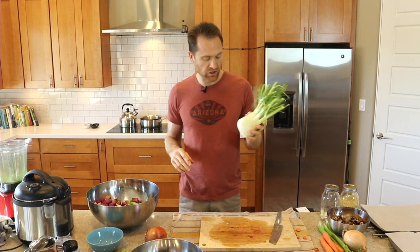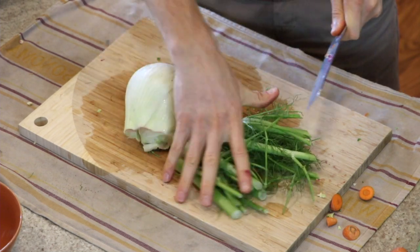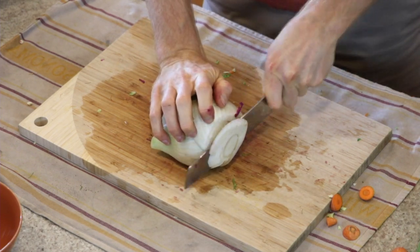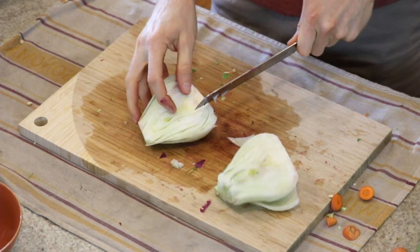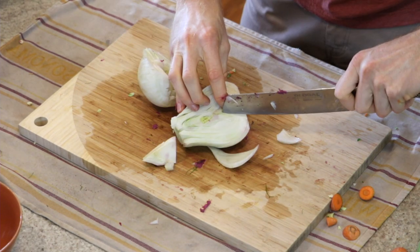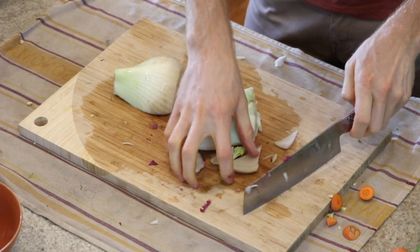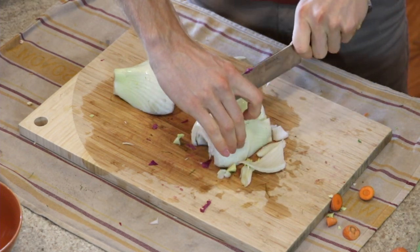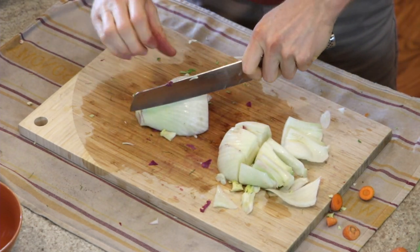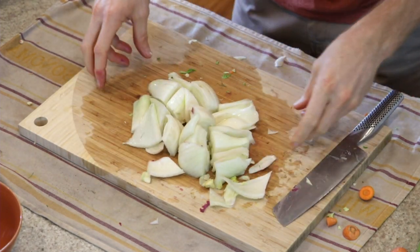One of my favorite things to roast is fennel bulb — it is so delicious. Let's cut off all the top. We can save it for veggie stock. Shave off a little bit off the bottom, cut it in half, and core out the heart. We're left with these two halves. I'm just going to go lengthwise and then half it — nice big chunks of fennel.